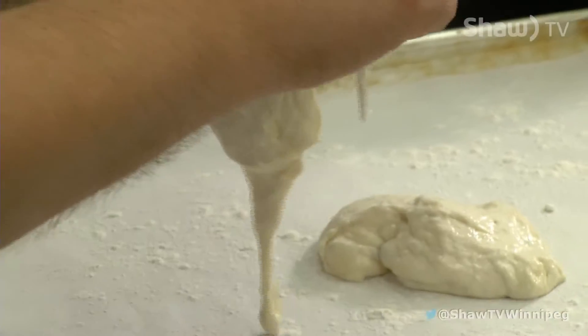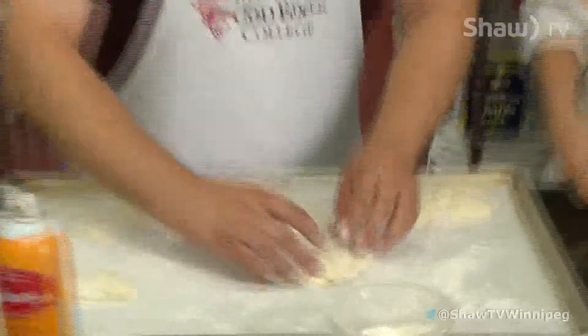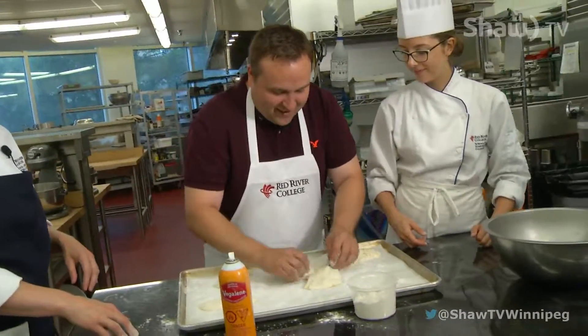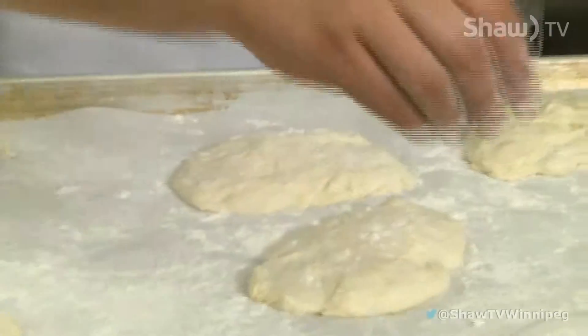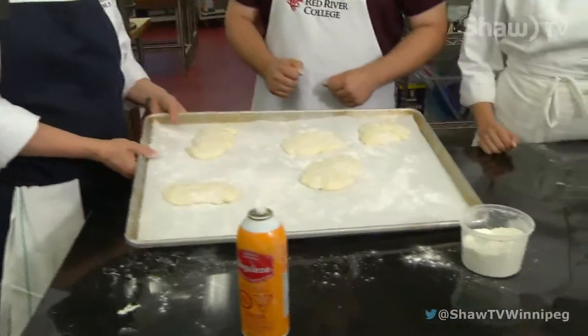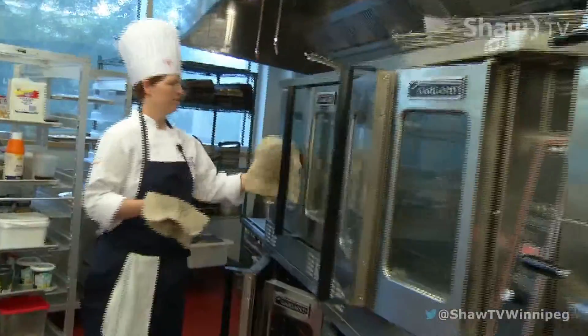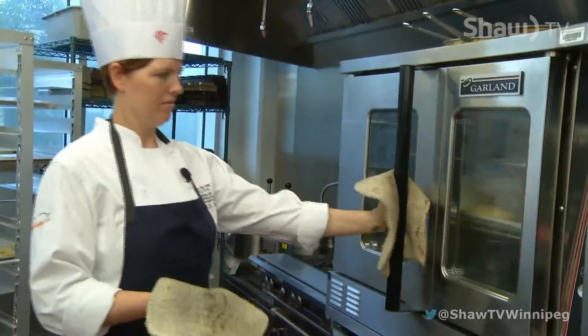Am I maybe making it too thick? No, that looks good. And then you're going to finish them off by dusting them with a bit of flour. Now these are ready to proof. So we would let them rise at room temperature for about an hour before we bake them in the oven. And I do have some in the oven that have been baking, so I'll go pull them out.